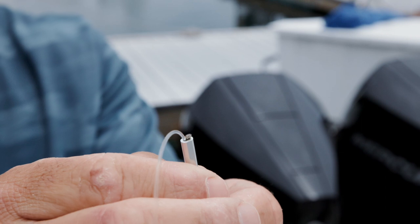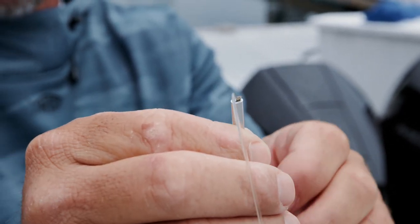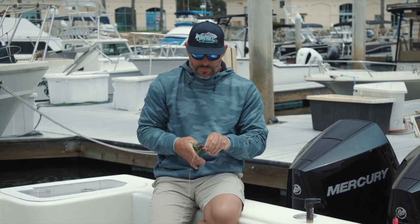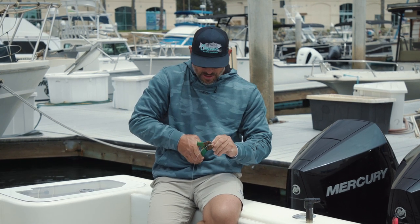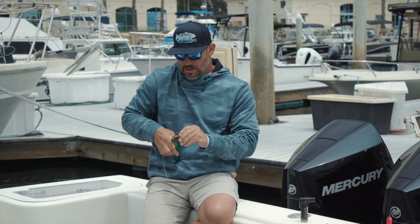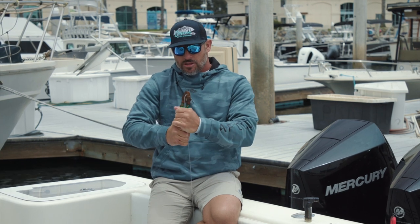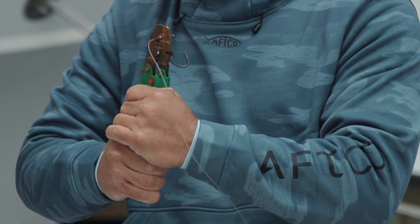Once that's done, you're going to slide that mushroomed end to the end of the crimp, slide the crimp all the way down to where you want to crimp it, and then simply crimp everything down — one, two, and three.